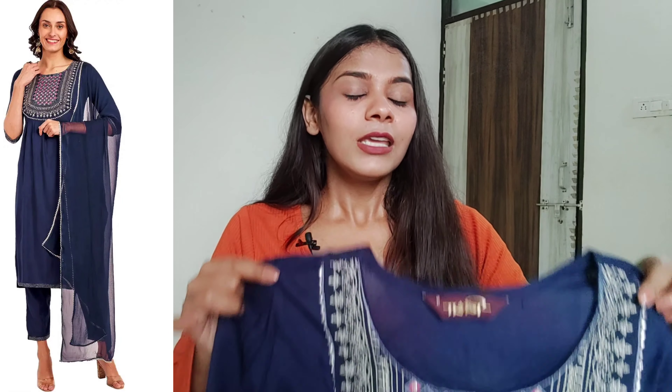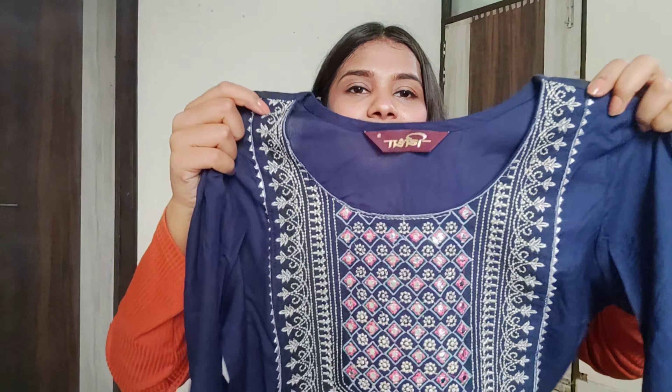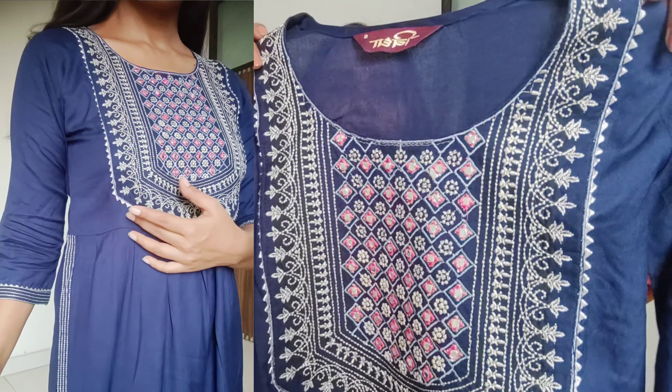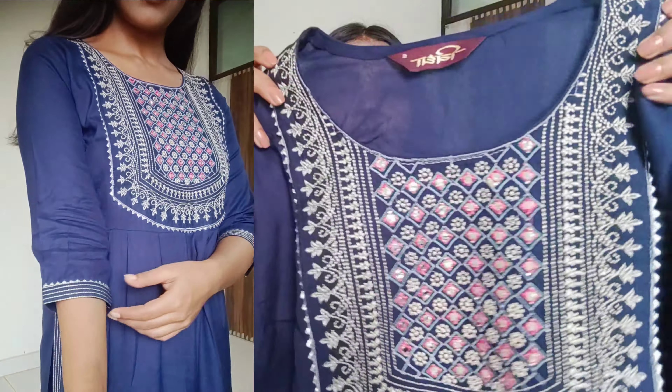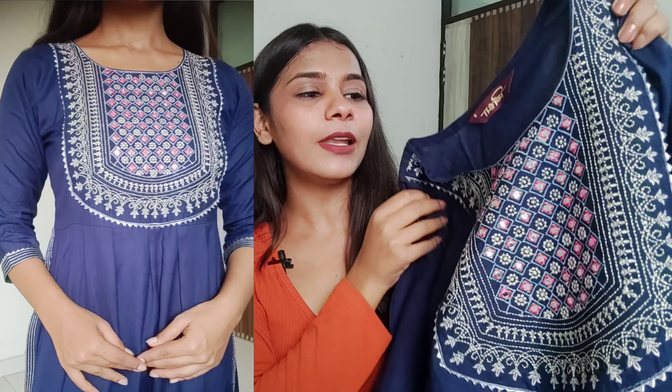Today's first collection I have bought from Vida Brand. It is very beautiful. You have got a Naira Kut Korti, pant and dupatta. I have bought navy blue in small size. Fit wise it was very good. You have got a round neck. You have got a very beautiful hemline. You have got the zigzag detailing. Here you will find the work of foil mirror and paint thread.